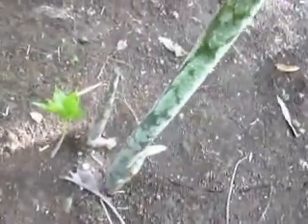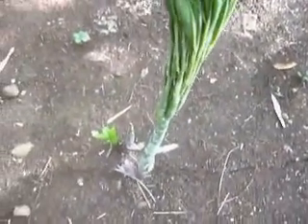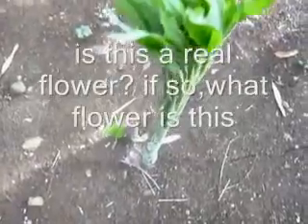Let me share with you the story about this very strange plant. First, it looks like this. Then, if allowed to grow later on, it will apply this one with folded leaves atop it.